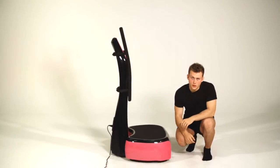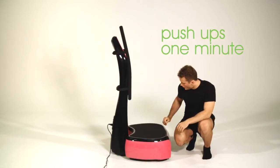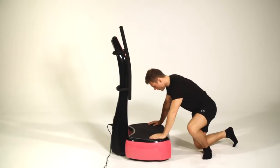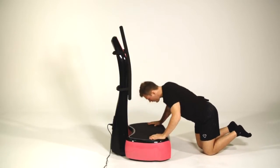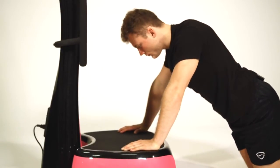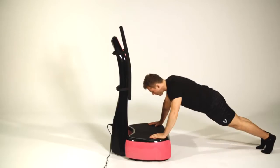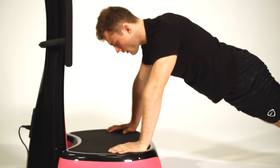For our next exercise, we're going to be doing press-ups. You want to have your hands shoulder width apart onto the pads and then place your knees onto the ground, going up and down. If you feel that you've improved and wish to progress, what you can do is a full press-up.